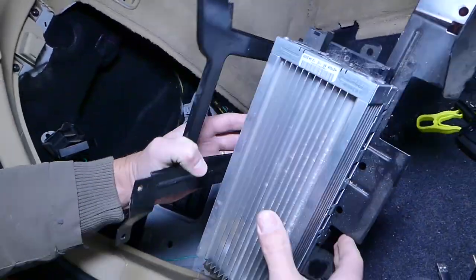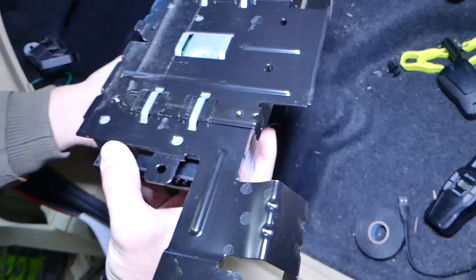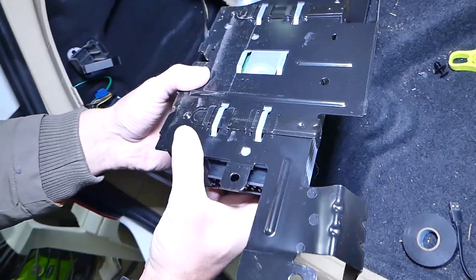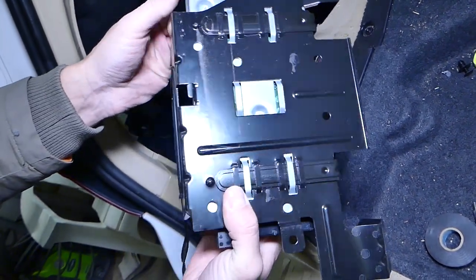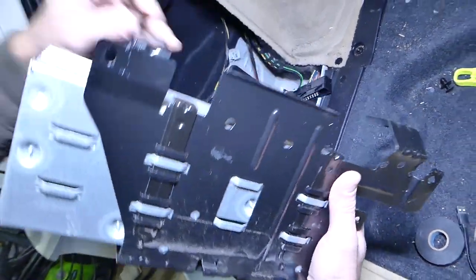This one was stuck but it came out. You just need to slide that thing over, and this is your sound amp out of the car — just like that. Removal is done. Replacement and installation will be in reverse order. You will have to disconnect it from the bracket if the new one doesn't come with one.